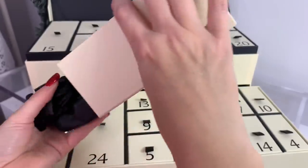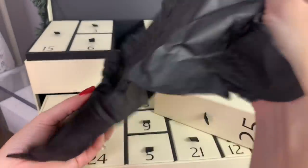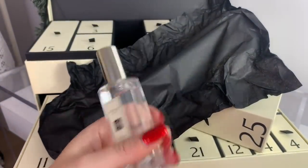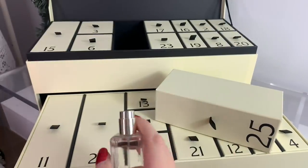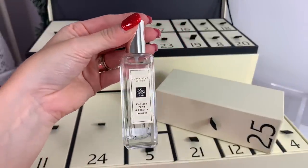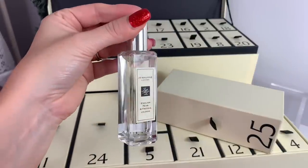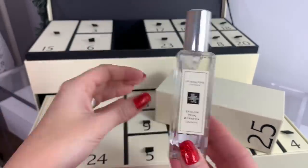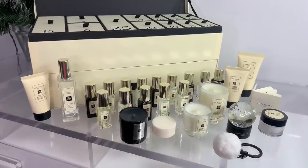Day twenty-five, the last one — this feels like a full size! It is — English Pear and Freesia full-size cologne. That smells nice. I think this is one of their more popular ones. It says: 'A special day, cause for one of our favorite scents — luscious and golden. Style your Christmas outfit with a spritz of English Pear and Freesia and let the festivities begin.' You get a full size for the last day — that's nice!